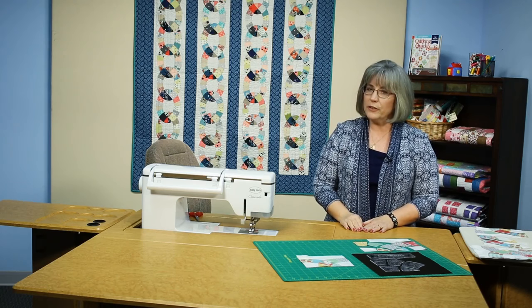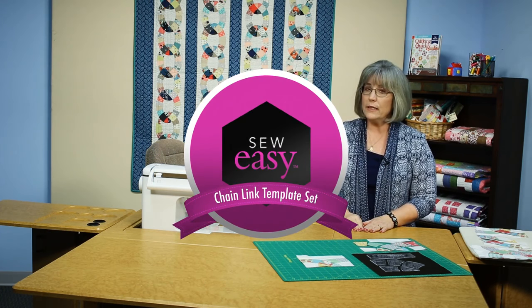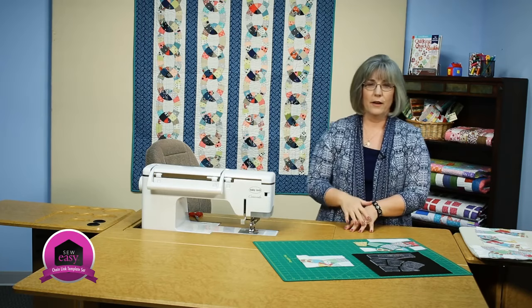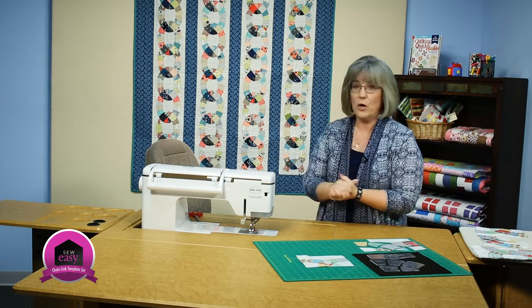Welcome! My name is Colleen Tauchy and I'm a sewing specialist here at Bonds & Porter. In this Sew Easy tutorial, I'm going to show you how to use the chain link template set to make blocks. As you can see in the quilt behind me, it's a fun block to put together and make into long chains or create a kind of a bar quilt.